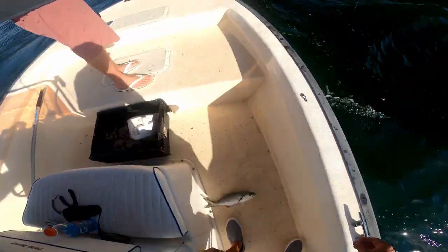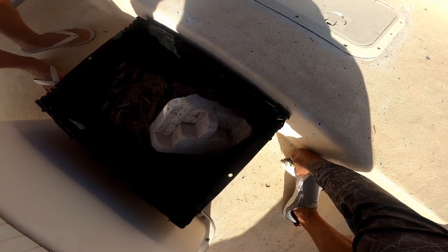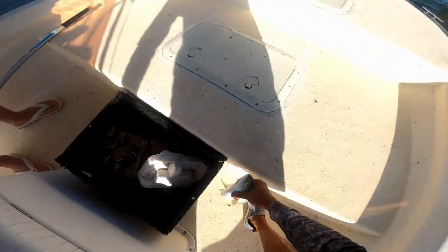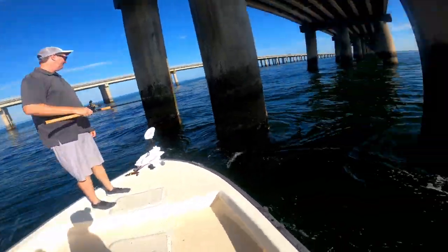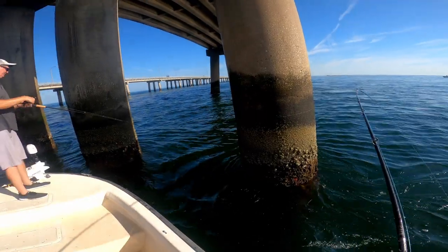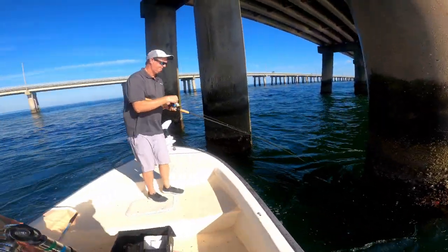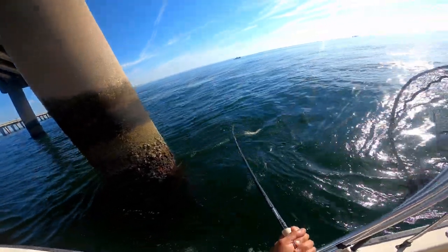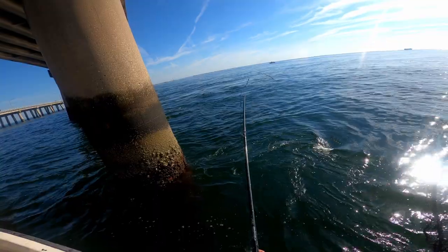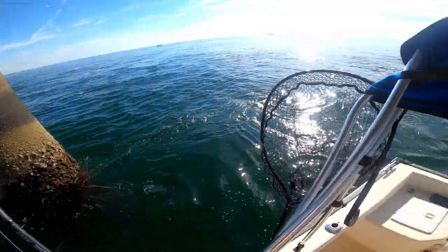He'd be good bait. I just missed one down there. Yeah, that's a good eater. That's about the only fish I'll eat. Hopefully the motor holds right here and then we're good.